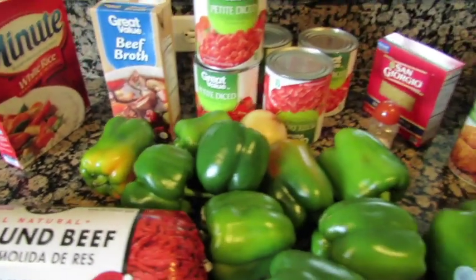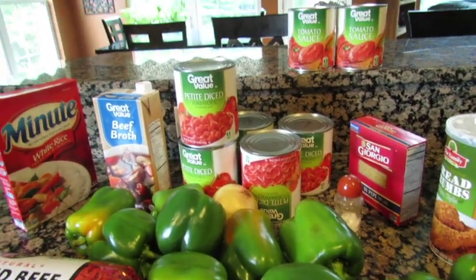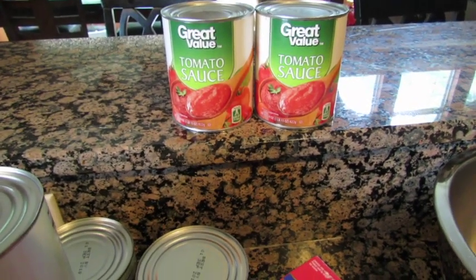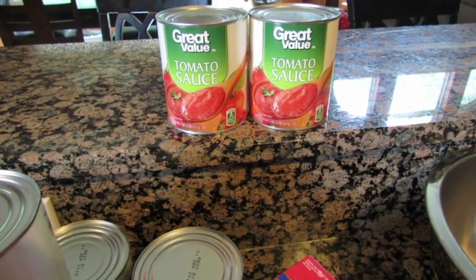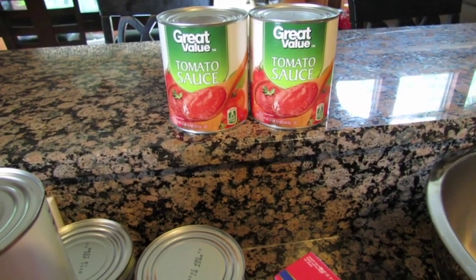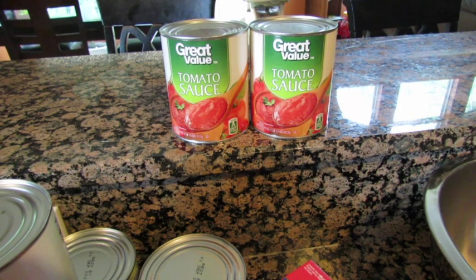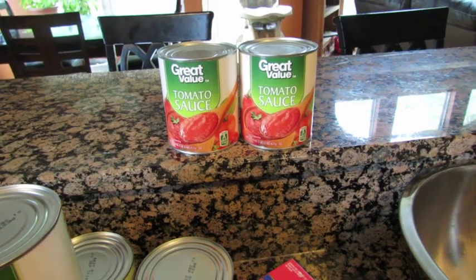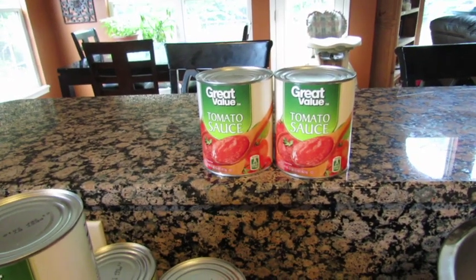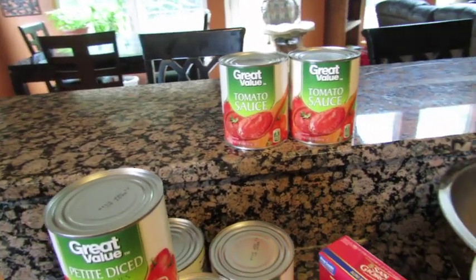You'll also need one or two eggs. Since I'm doing a double batch I'll use two eggs for the ground meat mixture. And you need one or two cans of tomato sauce — I use tomato sauce because I'm diluting it with beef broth. You can also use V8 tomato juice, but I think the sauce tastes better.